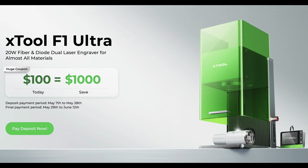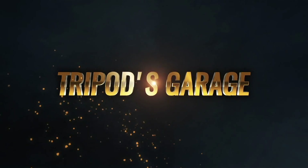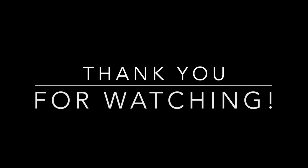I totally appreciate you tuning in to Tripod's Garage. Please have a wonderful day, evening, or weekend — or whenever you decide to watch this short video. Thanks again for tuning in, and we'll catch you again on Tripod's Garage.